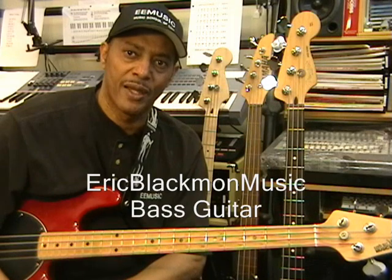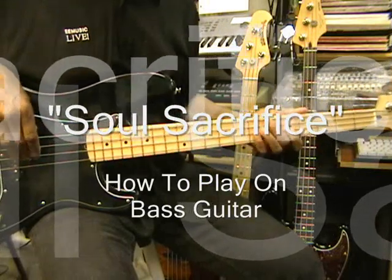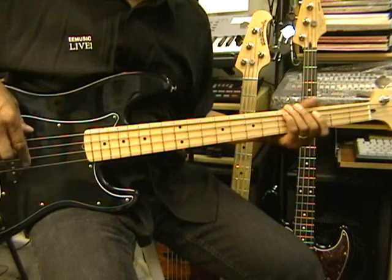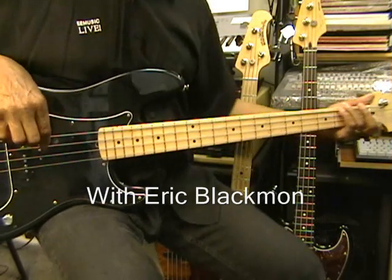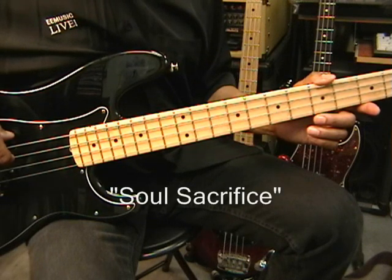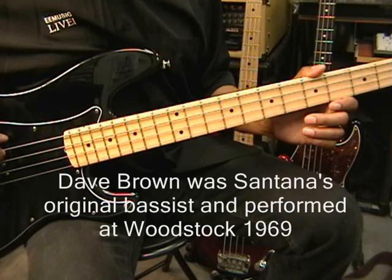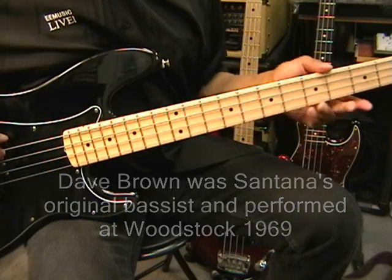Welcome to Eric Blackman Music, Bass Guitar. Hi and welcome to my tutorial on how to play Soul Sacrifice by Santana on bass guitar. We're bringing you this cool bass line courtesy of Dave Brown, the original Santana bassist in 1969. This is the 1969 version of the song from Woodstock.